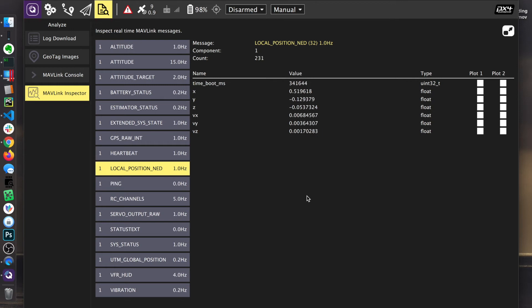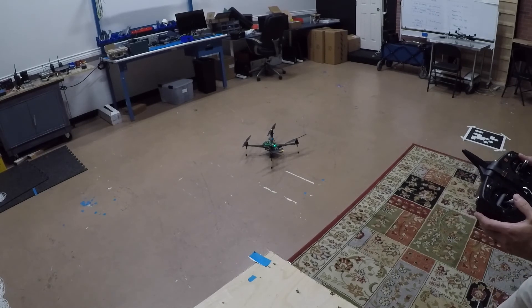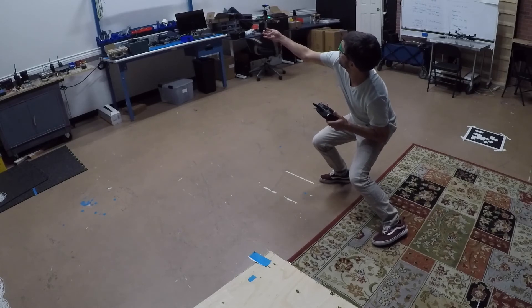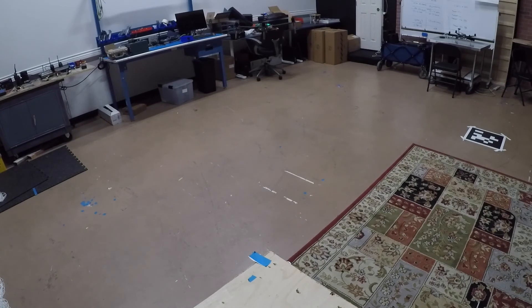I'm going to try position hold mode now. Position flight mode. This caught me off guard the first time I used this feature — in order to take off you have to go about 50% throttle. I'm going to get out of the net and take off. Armed — oh man. [Incident occurs.] Don't do that at home. Disarmed.